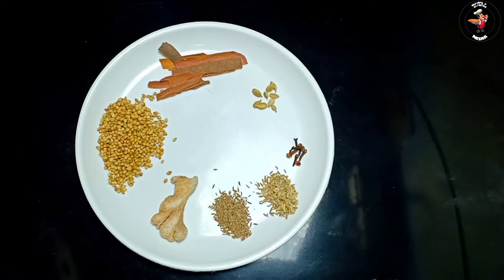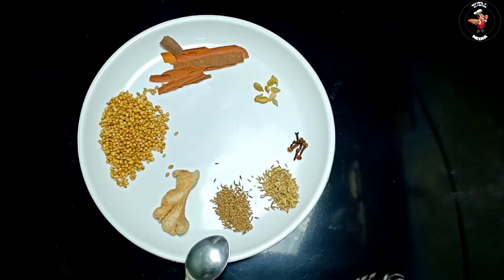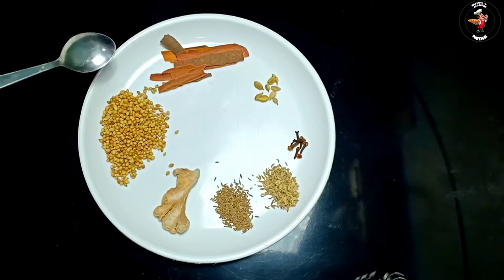We have made a masala — a Madhubi masala. We have made 2 teaspoons of olive oil, 1 teaspoon of olive oil, and 1 spoon of olive oil, and 2 teaspoons of olive oil.